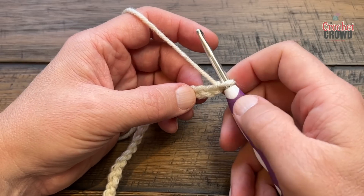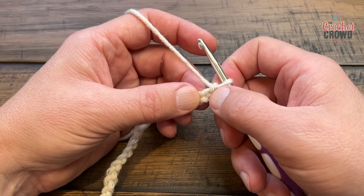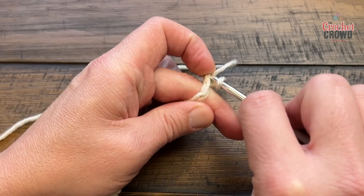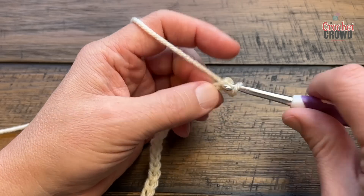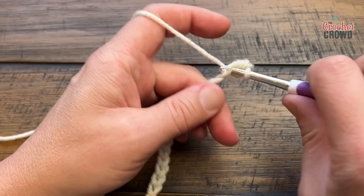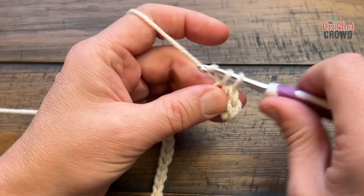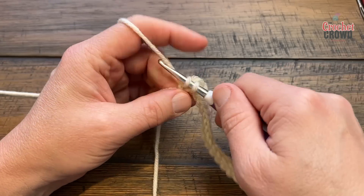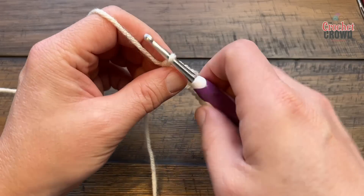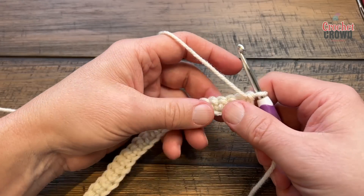I find this stitch is easier if you put a really good foundation in first. Go to the second chain from the hook — 1 and 2 — turn it over, get the back hump of the chain, and single crochet all the way across on the back hump. Coming to the end of the chain, turn your work and let's begin row number two. We're going to be starting the butterfly immediately.